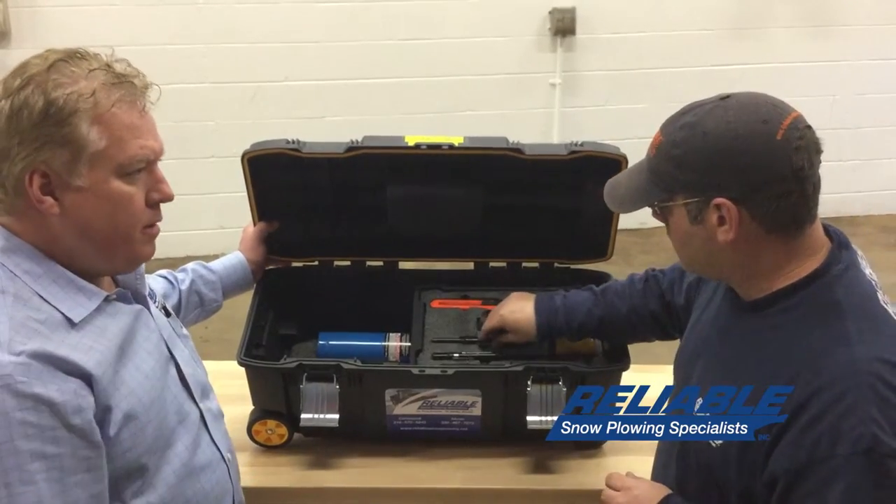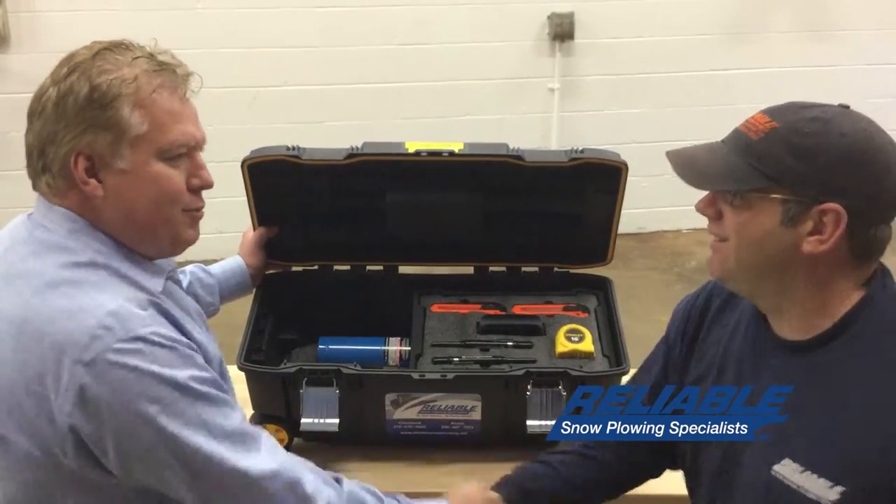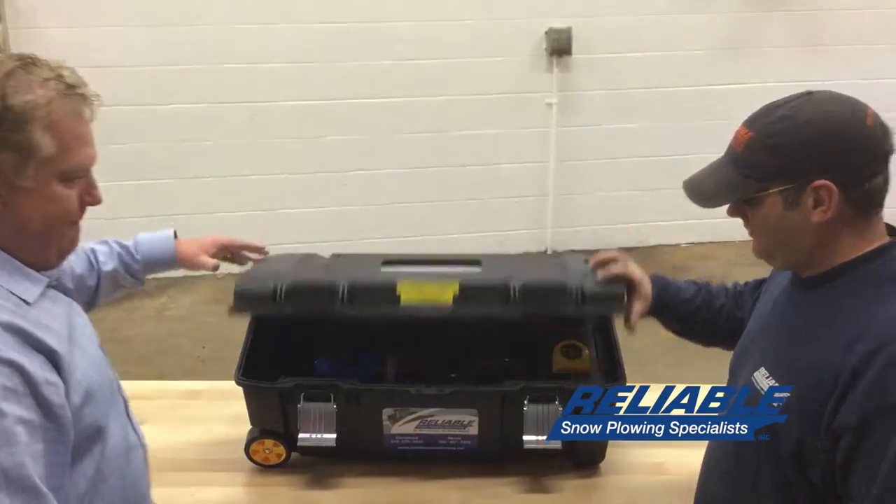All right. Nice job, man. Thank you. Another project in the lean column done. Appreciate it. Thanks a lot. Great job.